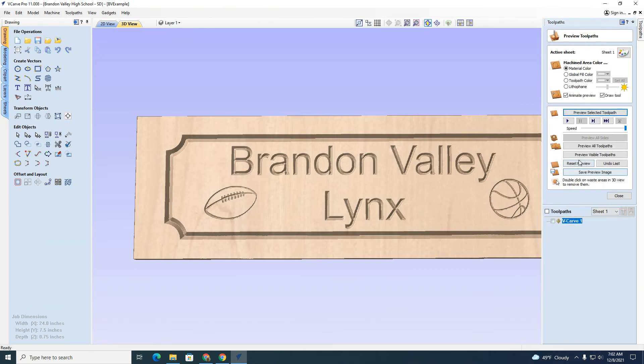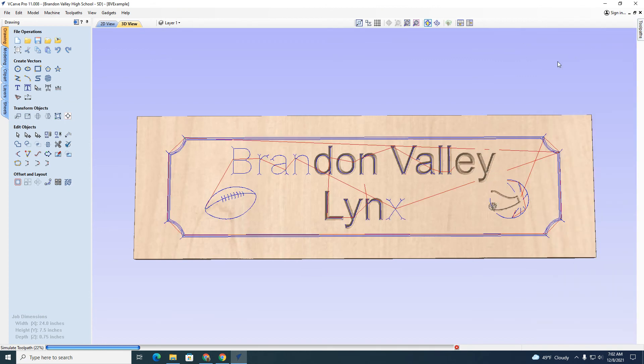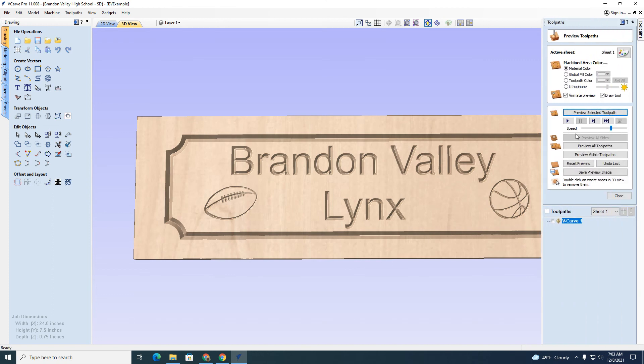I want to show you something else — I'm going to reset the preview, slow it down, and hit Preview. This shows exactly how it will cut — you can see the tool path making each cut and the order the machine will follow. You can also speed it up all the way and preview it instantaneously.